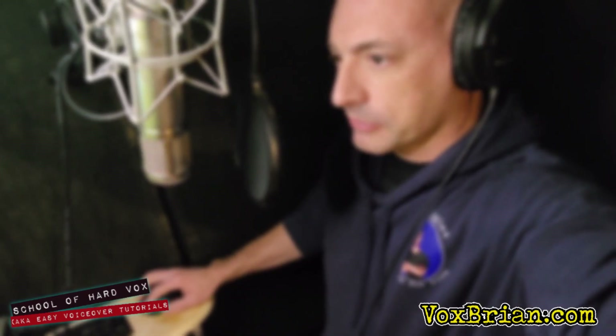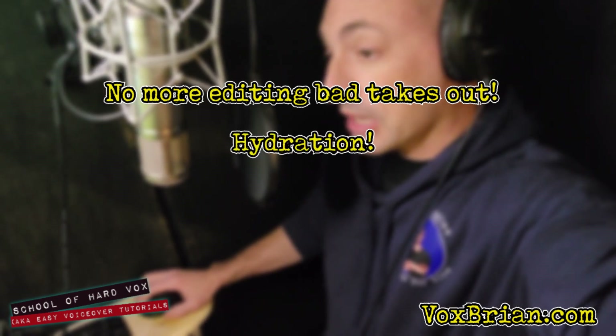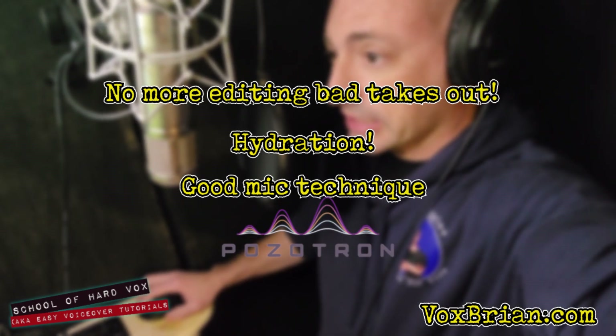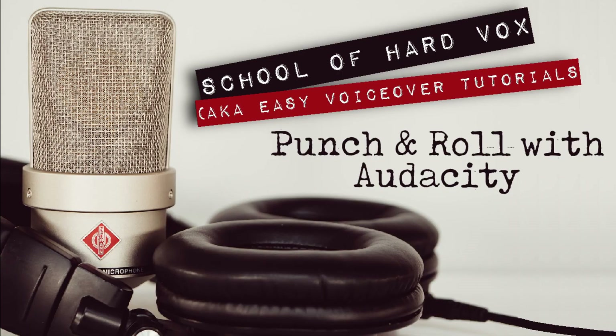And that's it. The big upside? No more editing. If you combine this with good hydration and mic technique to reduce mouth clicks and mouth noise, and Positron for QA, you'll find that your production time will go way down. If you found this tutorial helpful, please like the video and subscribe to the channel. If you're interested in Positron, please click on the affiliate link down below — it'll be an awesome tool for you. You can also check out other voiceover tutorials on my channel.